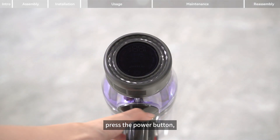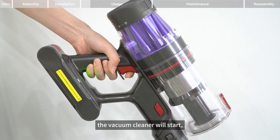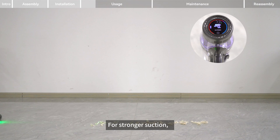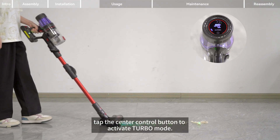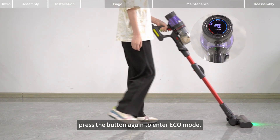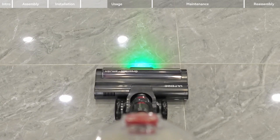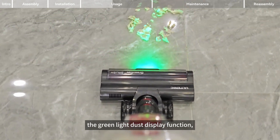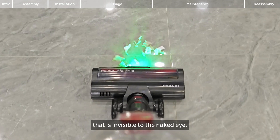Hold the body and press the power button — the vacuum cleaner will start and automatically enter normal mode. For stronger suction, tap the center control button to activate turbo mode. For extended operation, press the button again to enter eco mode. We have also specially designed the green light dust display function to help you find dust that is invisible to the naked eye.